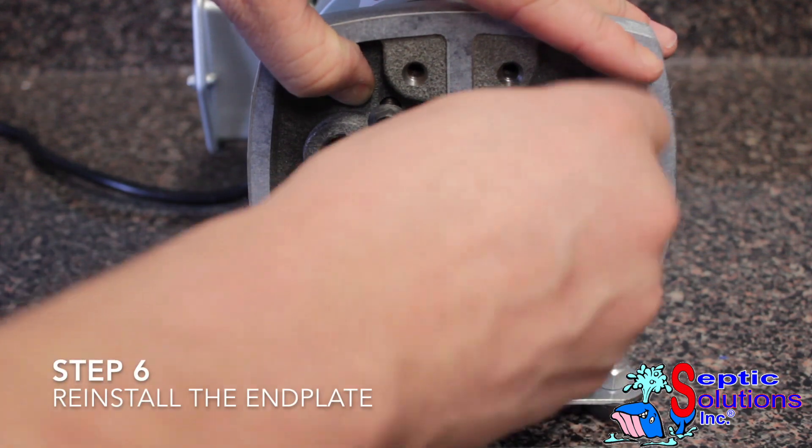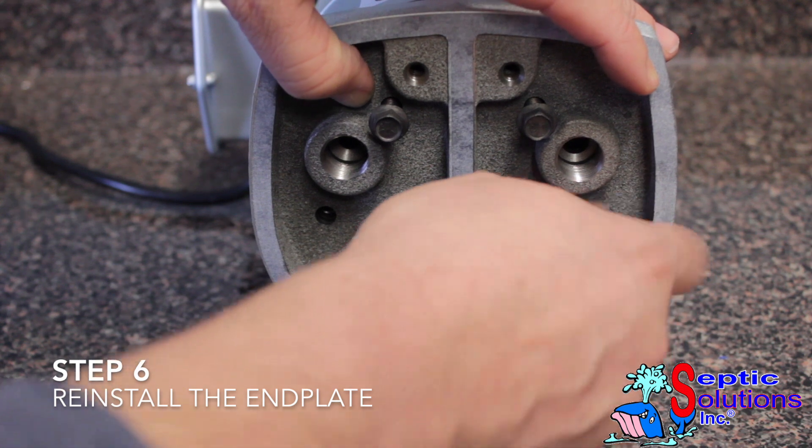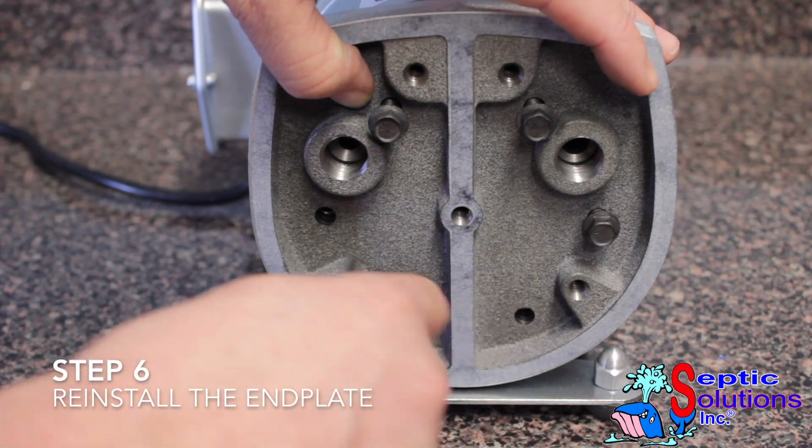Reinstall the end plate and tighten the 6 3/8 inch bolts. Torque the 6 3/8 inch bolts to 90 to 120 inch pounds.